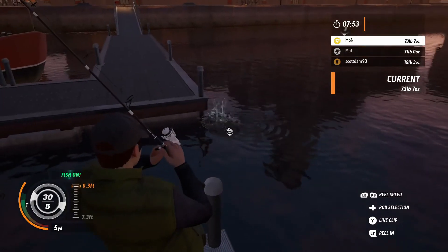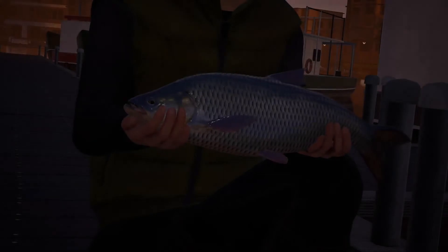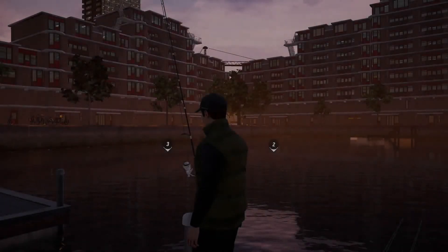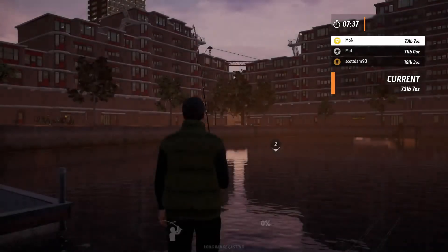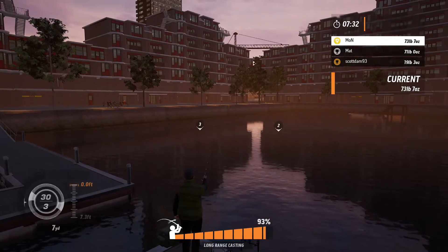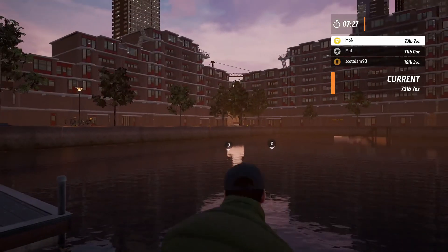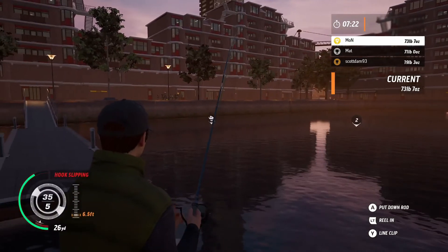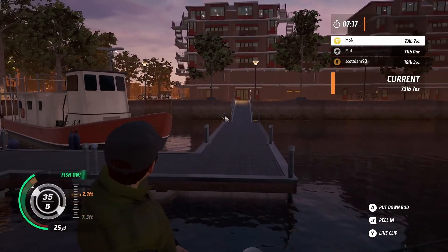Some more tackle points - 285 on that one. I just got an asp. Another pike - there's just tons of pike in this area. Right, time to take a wander. Let's go opposite the hotel for the last seven minutes.